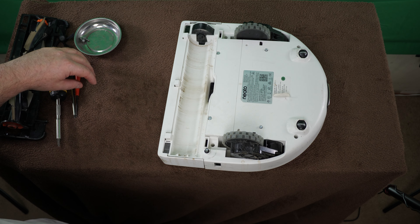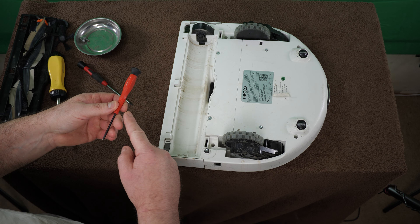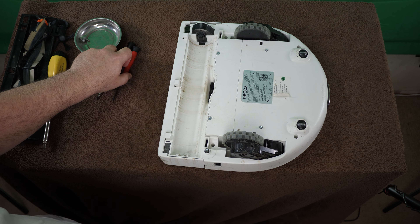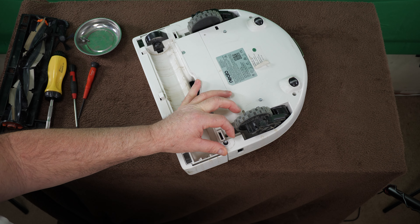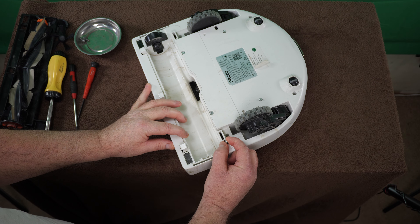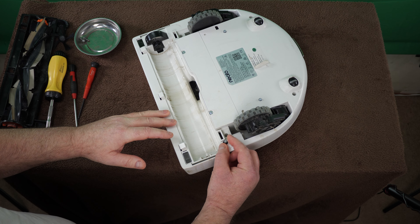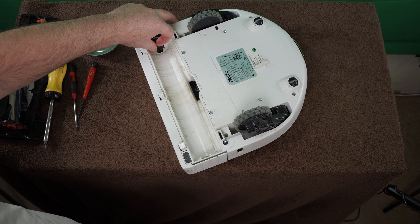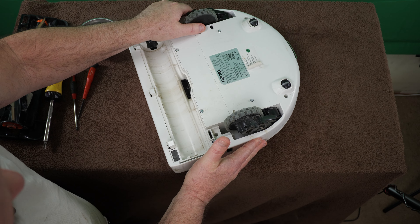I think I got all the screws loose. I'm going to leave the battery in — there were no screws under there, so no reason to remove it. Where the side brush goes, that does not spin very freely — it feels very snug. The main beater bar brush spins easier than this one does, at least by feel. This is a larger diameter too, so maybe that has something to do with it. We're going to take it apart and see what we see.